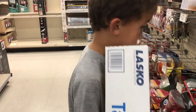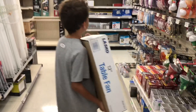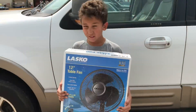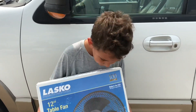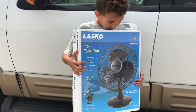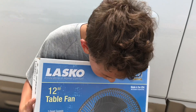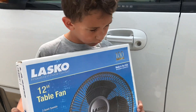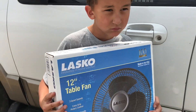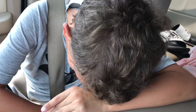I asked him if he wanted me to help carry it and he said 'I got it.' You got it, Aiden! Tell them what you got. We got a Lasko table fan — three quiet speeds. Are you ready to go get that unboxed and put together? Can you tell us what the first thing you do when you get in the car is? Put your seatbelt on. Everybody put your seatbelts on!